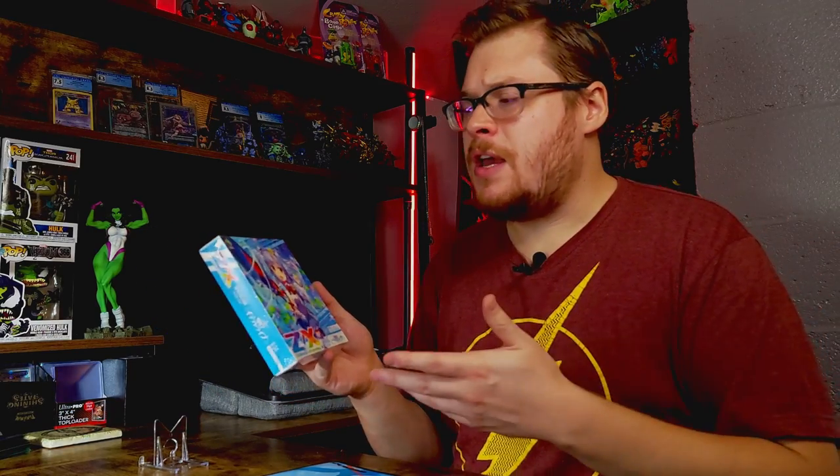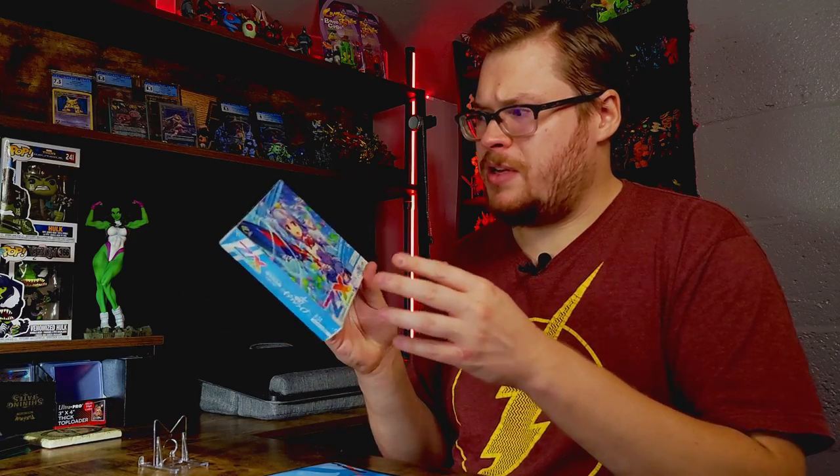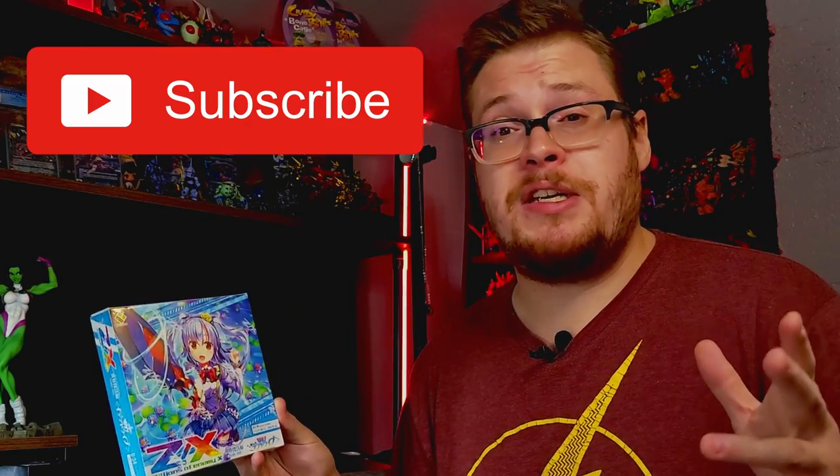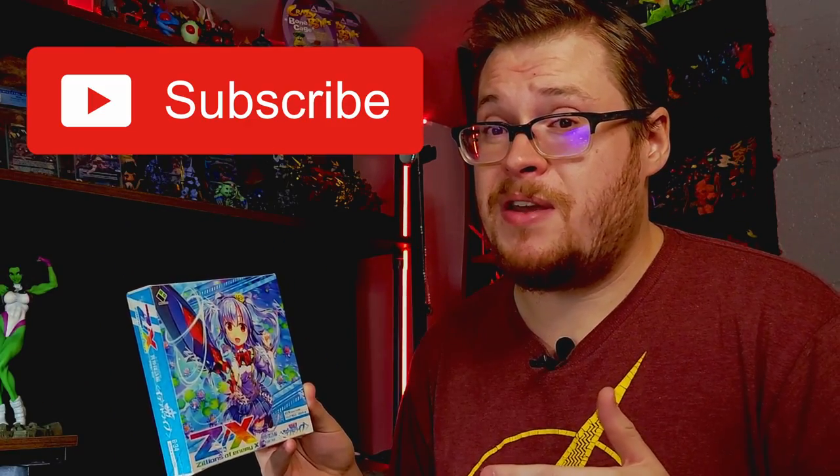Zillions of Enemies is known, it's been around for a few years, but it's not super popular or anything — not like Weiß Schwarz. It's printed by Broccoli. I believe in this box there's only 10 packs, so hopefully that means our pull ratio should be pretty good. Let's just jump into it, open it up, see what we can get. Make sure to subscribe for more TCG unboxings and leave a like if you're a fan.